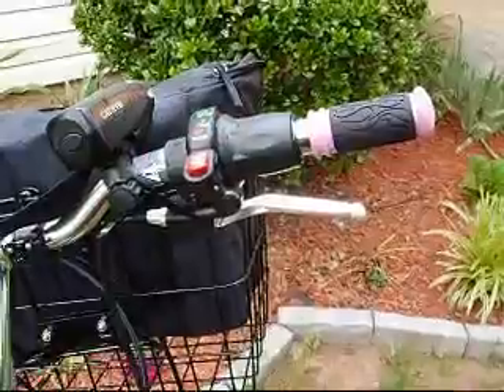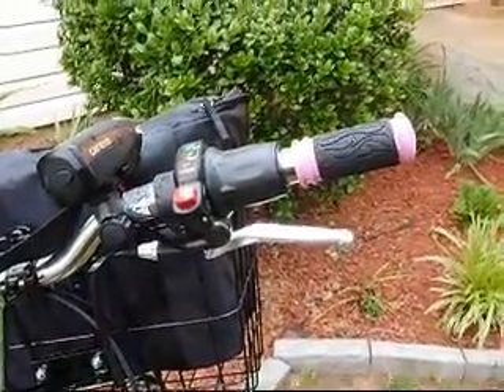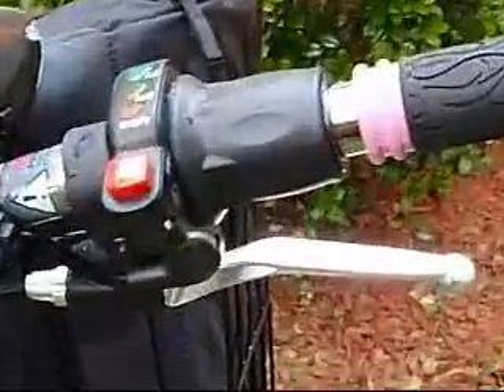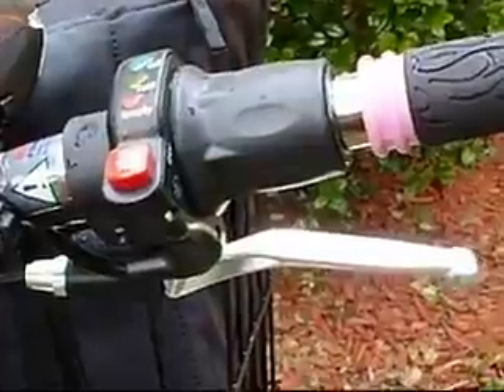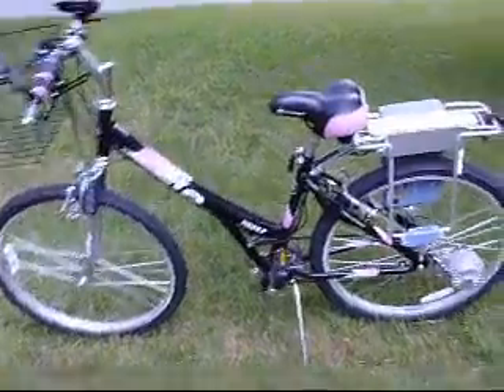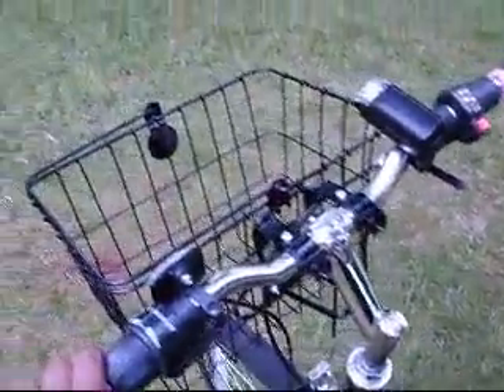The throttle, located on the right hand side, is just a knob that you turn. Beside it are a series of lights that indicate how much charge is left in your battery. The red button is the tag pass button that gets your bike to move without being pedaled.